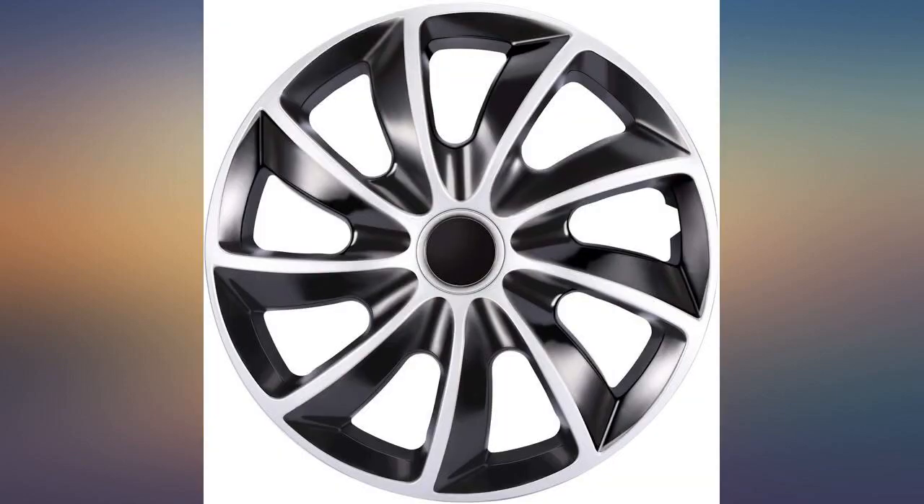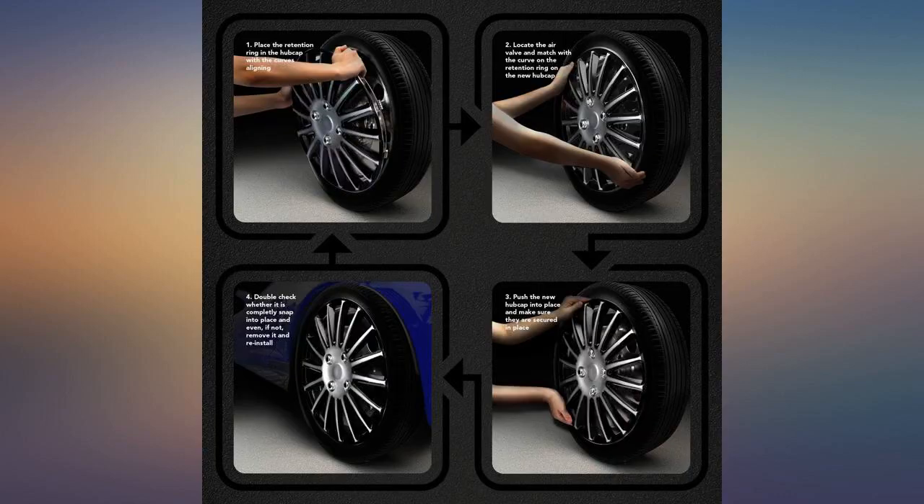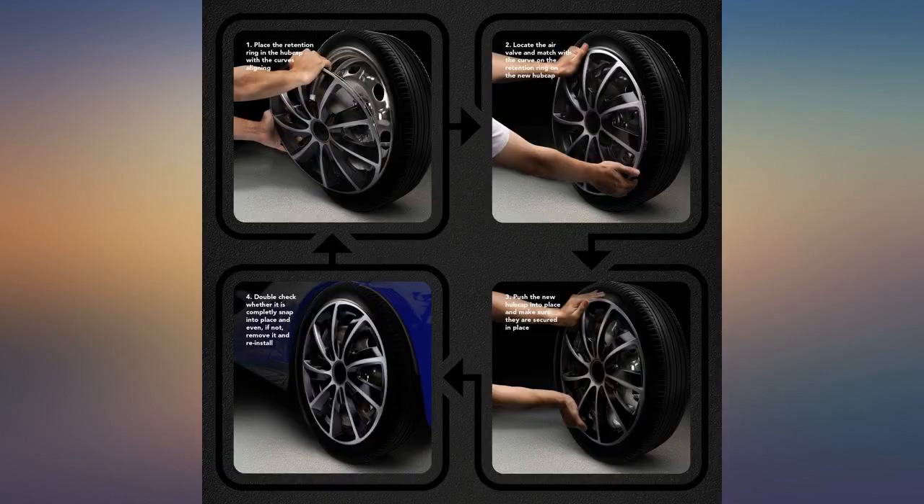I decided I need to buy new hubcaps for my old car. I had no experience with this. I found that the original ones are very expensive and I don't want to spend that much money. After doing some searching and comparing, I found one that has a good appearance and fits into my budget.